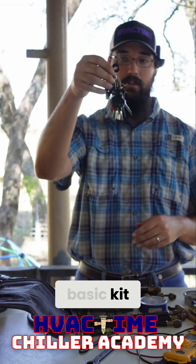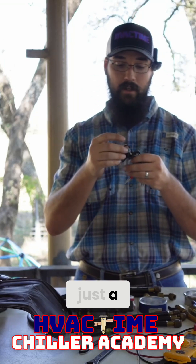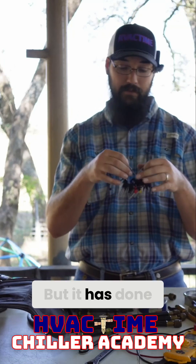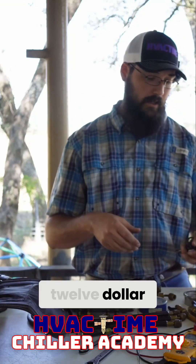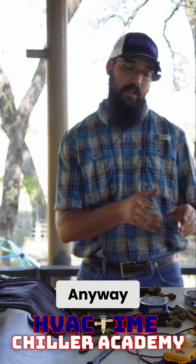This is just a basic kit. This particular one came off Amazon. I got it just needing a kit for now — it was bought with the intention of being temporary. But it has done so well for me, I've never needed to upgrade it. I think this may have been a $10, $12, if that, set of terminal removers.